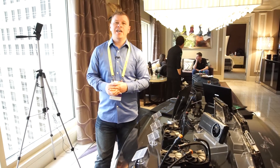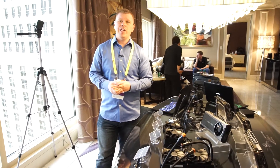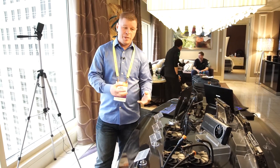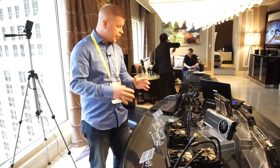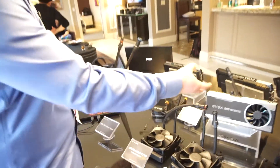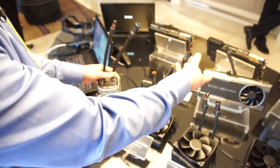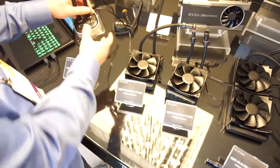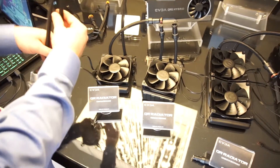We're at CES 2017 hanging out with EVGA and they've done something really cool with water cooling, where you can pick and choose the parts that you want. They have a CPU block, and their graphics cards will have integrated GPU blocks inside. These actually have the pump inside, and one really cool thing is they have quick disconnects on them.